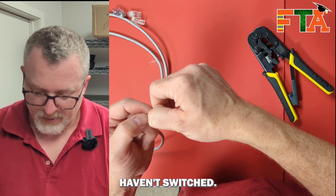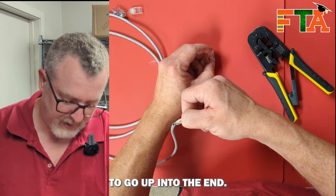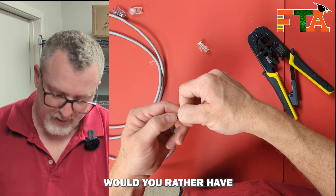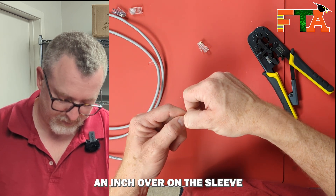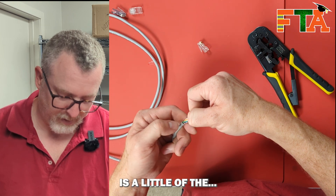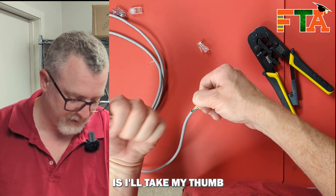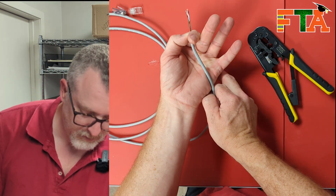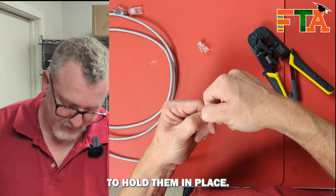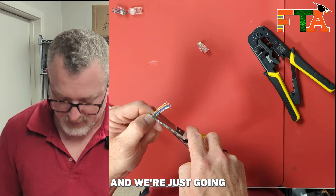You're going to double check that your colors haven't switched, but now that we're ready to crimp, you want this jacket to go up into the end. You don't want to leave a bunch of this hanging out of the end — you want as little of this as possible. You want to get down close to the sleeve. What I'll do is take my thumb and put it right there, crimping down with my thumbnail to hold them in place. Then I'm going to cut it off with a pair of scissors so I get a nice tight cut, and we're just going to cut these off straight.